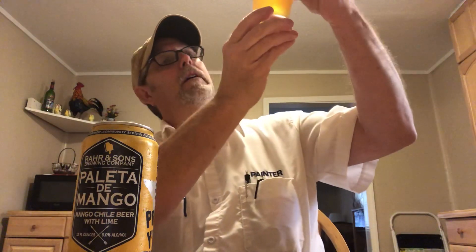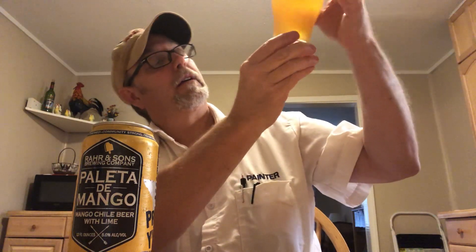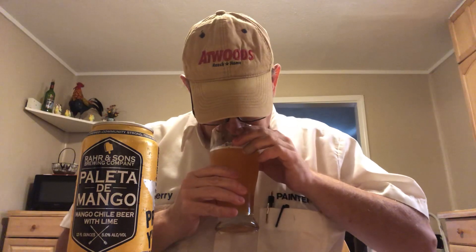It didn't produce much of a head at all. It's a little cloudy. It has kind of an orange-ish look to it. That smells good — it's got a nice mango aroma. I'm not getting really any chili on the aroma.